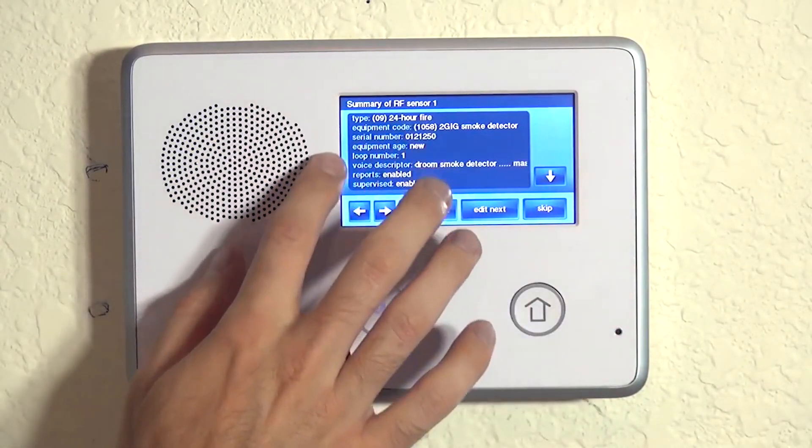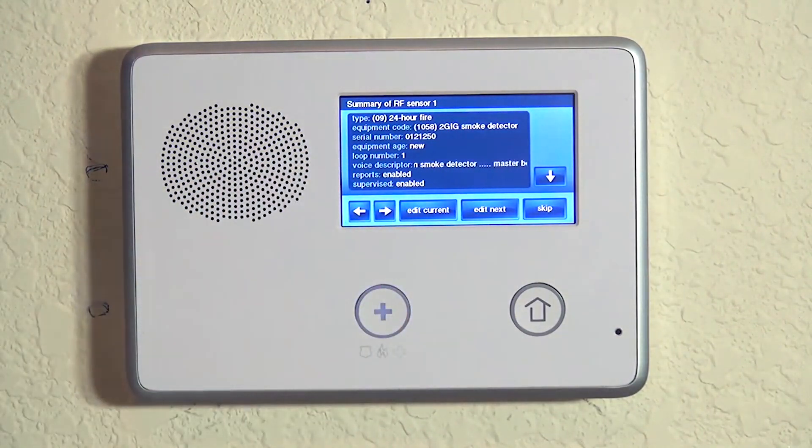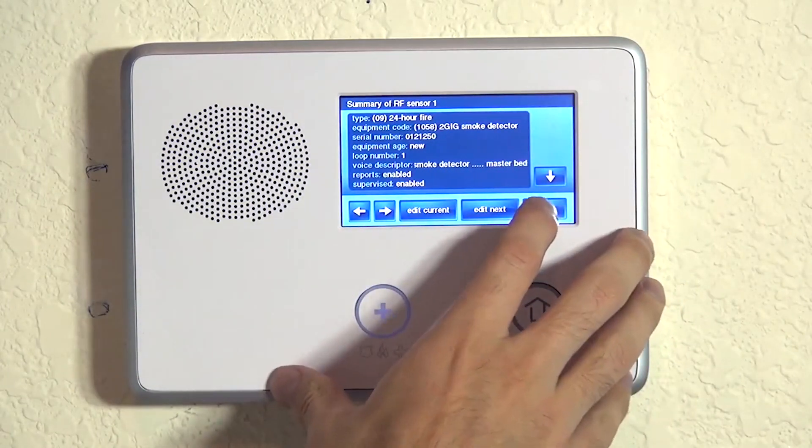If you've watched other 2GIG programming videos, you'll notice that one of the other questions on a lot of sensors is dial delay. On a burglary alarm like a door contact or a motion, you can program the system to hold the alarm at the panel and not send it to the central station until a programmed delay times out. With a life safety device like a smoke and heat detector, you certainly would not want to delay any transmissions to the central station — they don't even give you the option with this sensor type. Now if we do skip, we're back to question number two. We're not done yet because we want to program the other two types of alarm events: the high heat at 135 degrees and the 41-degree pre-freeze condition.